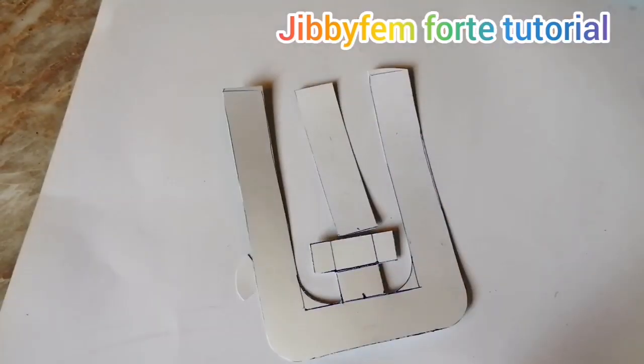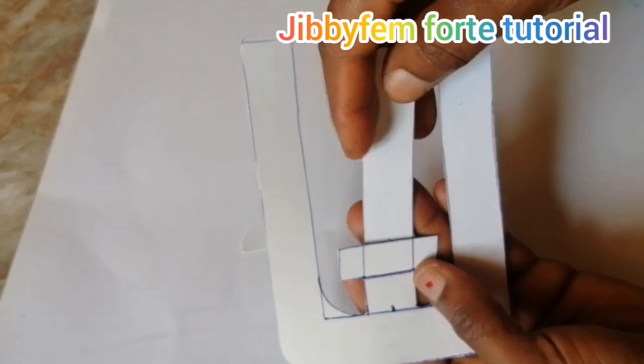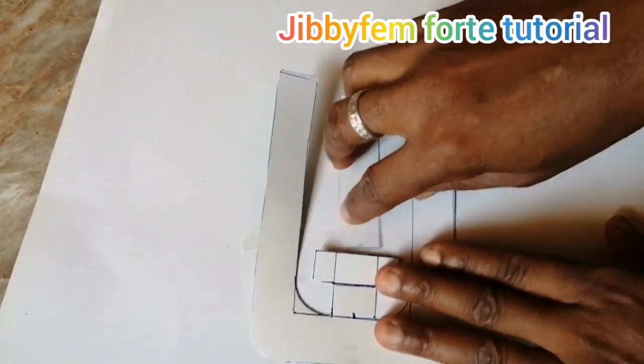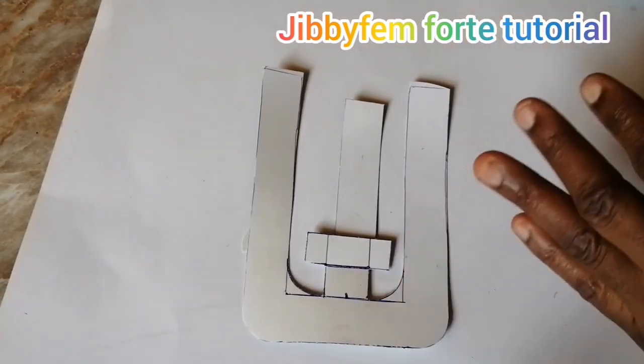Now you can see what our letter E-shape looks like. Our design is actually complete this way — this is how it is.